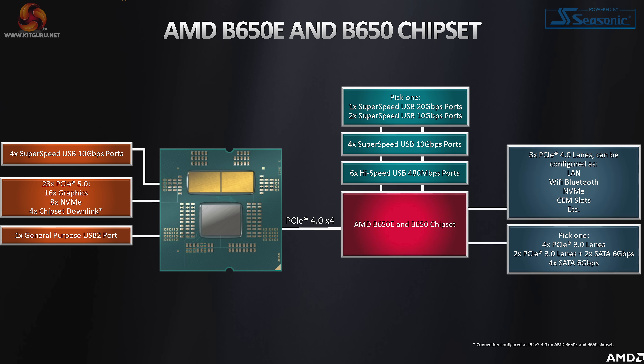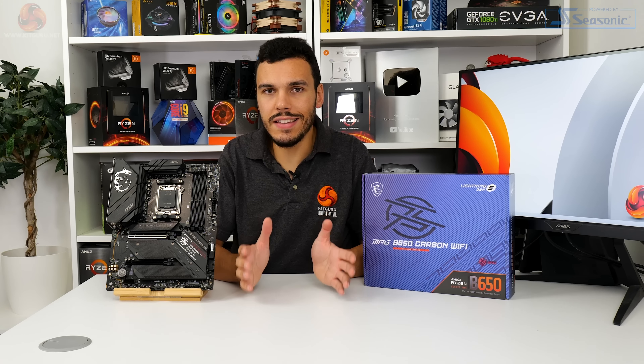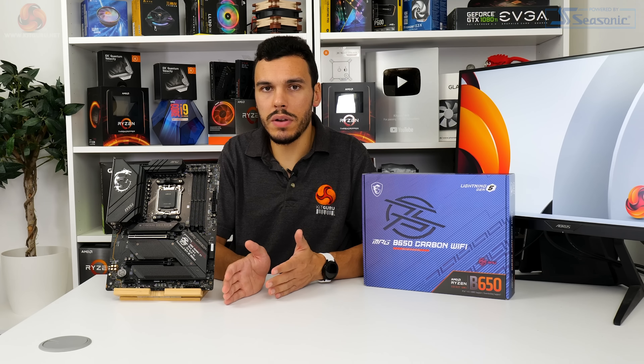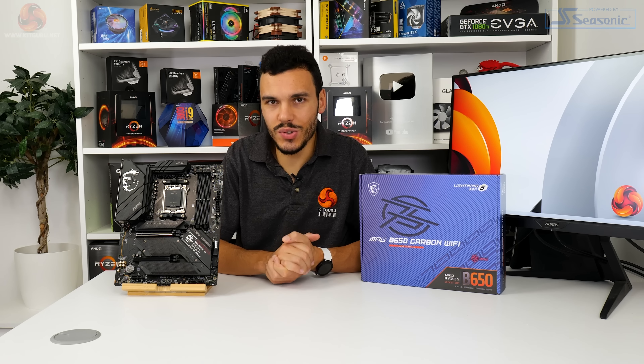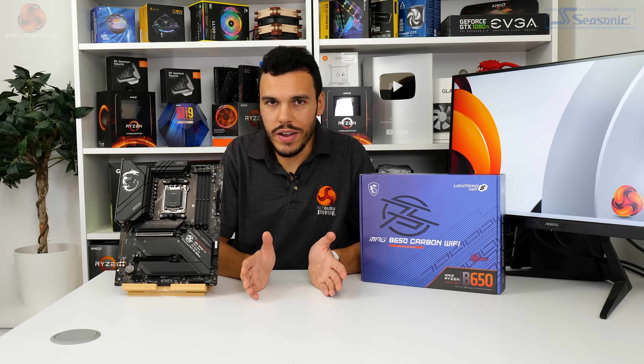B650 halves the number of USB 2 and 10 gigabits per second ports supported by default. There's also just a single 20 gigabits per second USB link compared to X670's potential for two. General purpose PCIe 4 lanes are cut from 12 to 8 on B650 — this is the only connectivity tier not halved, likely because some PCIe Gen 4 lanes are reserved for chiplet-to-chiplet communication on X670. The allowance for motherboard-configurable PCIe 3 or SATA 6 gigabits per second IO is also sliced in half. In essence, you don't lose much useful IO for B650 for non-extreme, non-workstation, non-storage-heavy users.